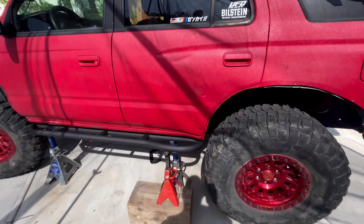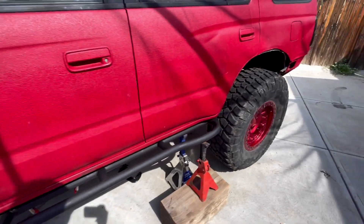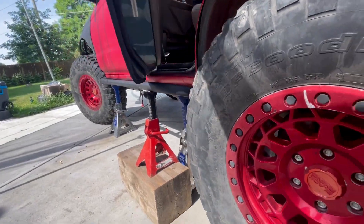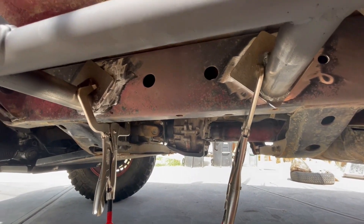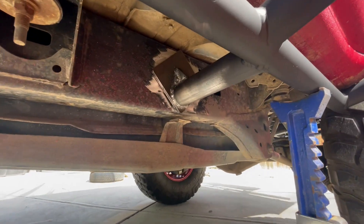I got them painted and lined up. Double-checked to make sure the doors don't hit — good there. I already grounded the frame, so I'll just weld it in and then paint whatever's left that isn't painted. Let's get it.